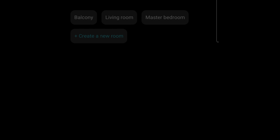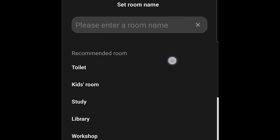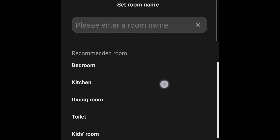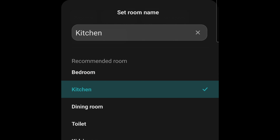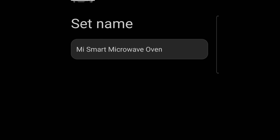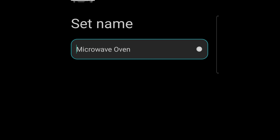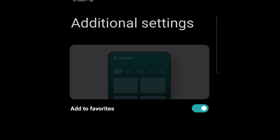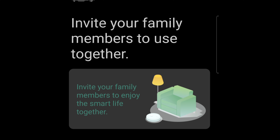Successfully done. I create a new room and assign it to the kitchen. I name the device 'microwave oven,' add it as a shortcut, and add to favorites.